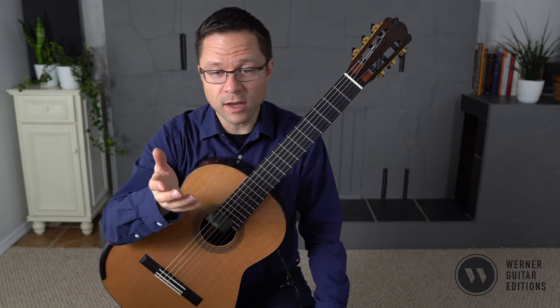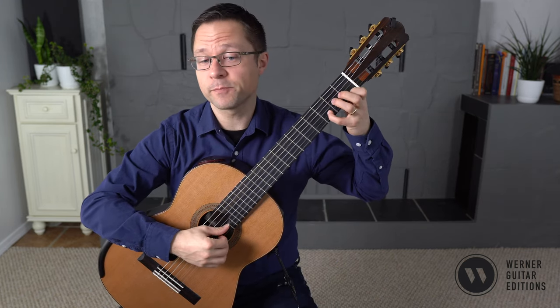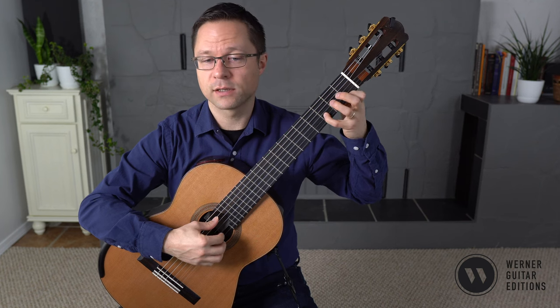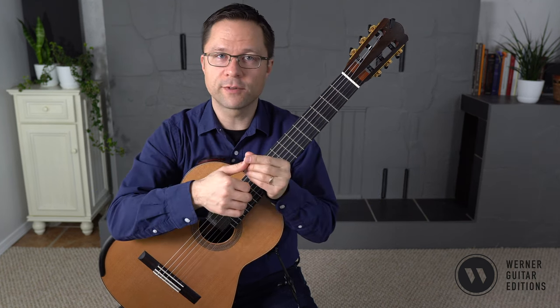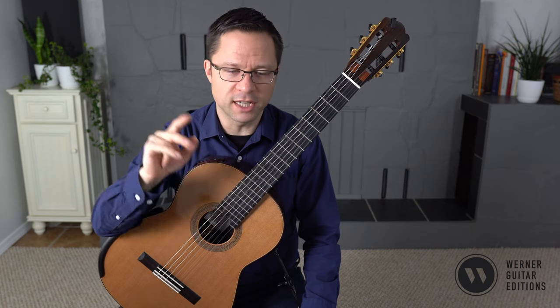Besides that, it's pretty straightforward. In the opening section, I use my thumb on all the downstem notes, even if it's on the second string, just to keep the voices clear. If you wish, feel free to switch to your fingers when you go to the upper strings. But for clarity, I keep the lower voice in the thumb and the upper voice with alternating I and M, and maybe occasionally A.